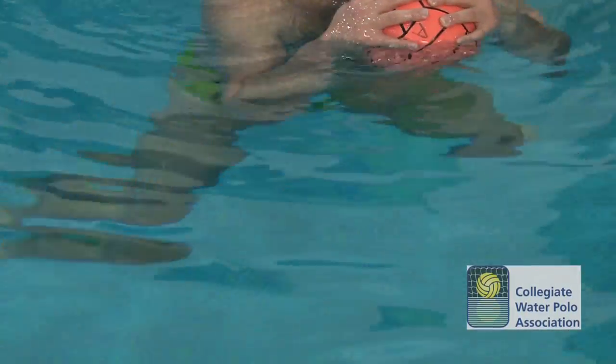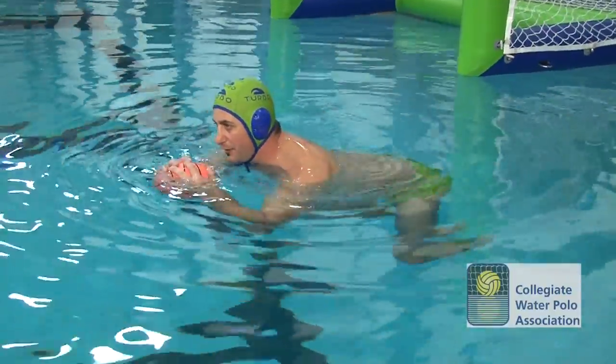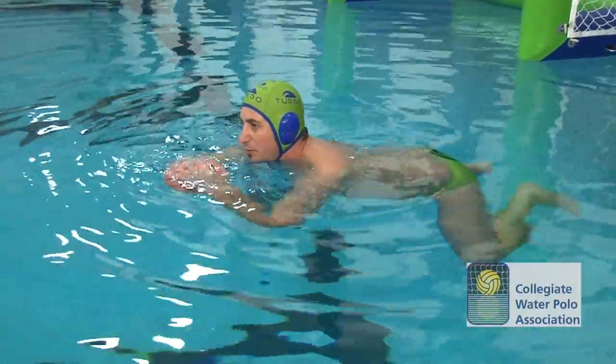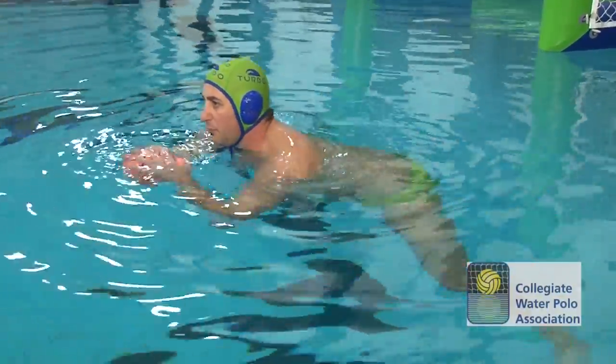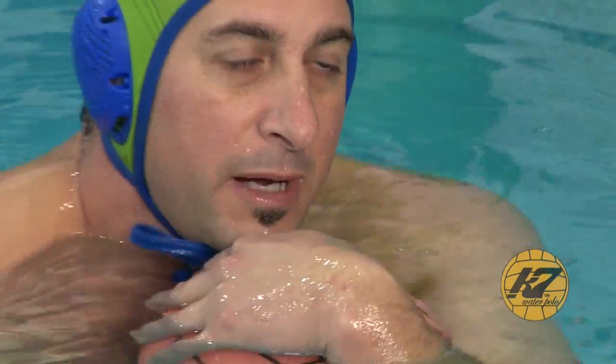So once they have the breaststroke kick down, I'll then turn and rotate their hips up, continuing with the breaststroke kick. Once that's completely together and they have a perfect breaststroke kick and they're finishing their kick all the way down to my ankles, then I'll move to an Eggbeater.